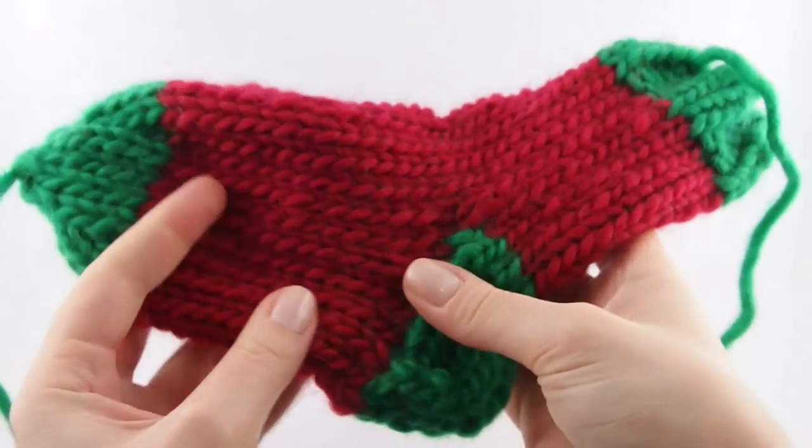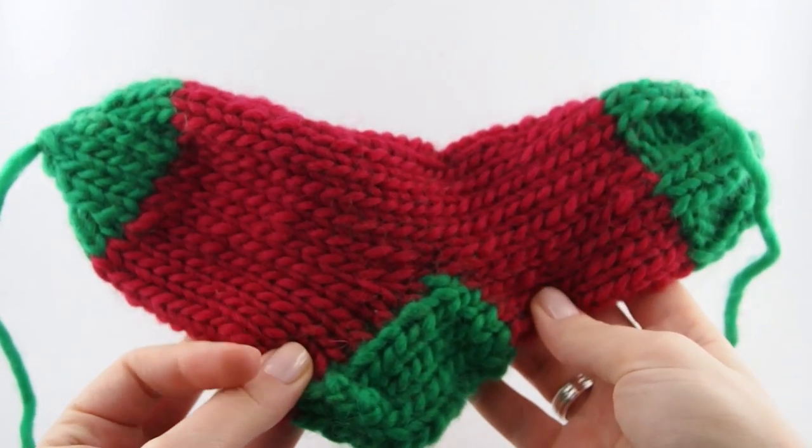So if you're interested check back on Monday for the first video where I will show you how to knit this sock. See you then!